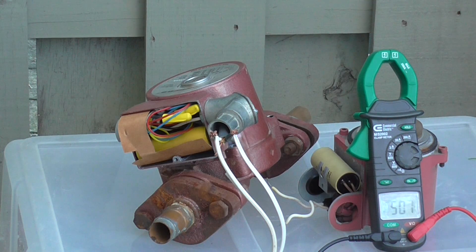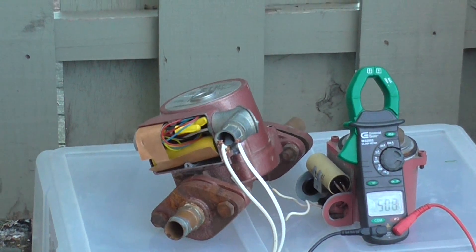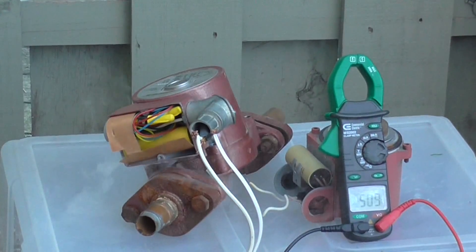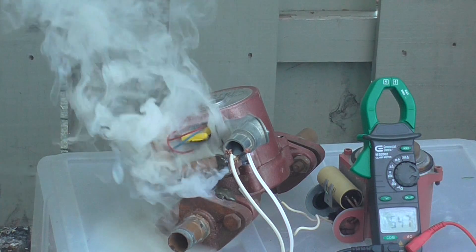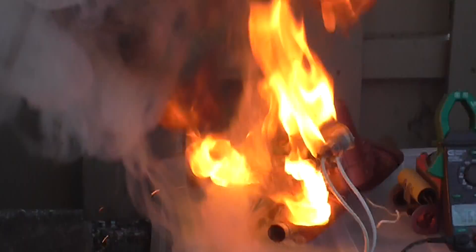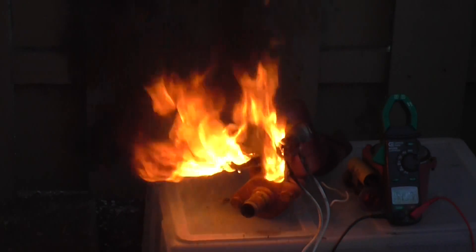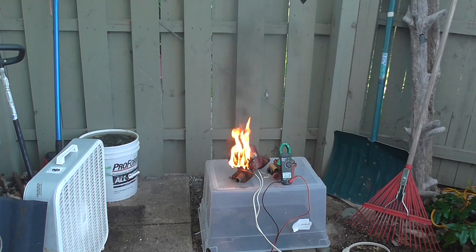180 volts — something's getting hot in there. 500 volts — something's starting to go up in smoke. Magic smoke guys, haven't seen that in a while. We killed it.